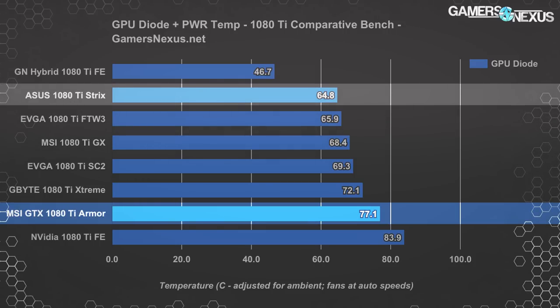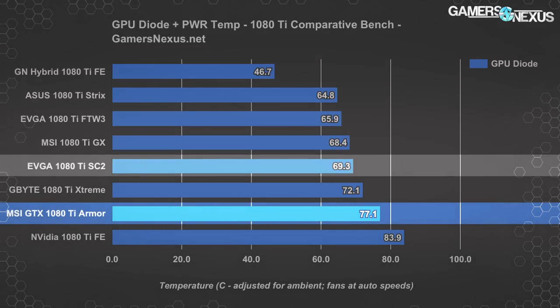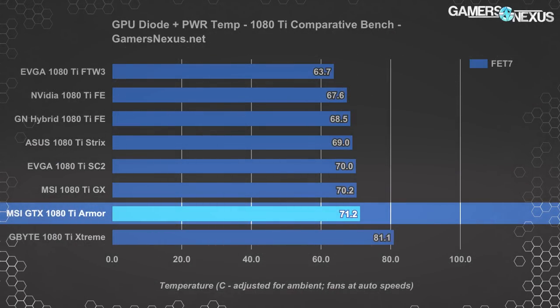Getting a decrease in noise by roughly two times as a human perceives it while also getting a temperature reduction is a big deal. The SC2 non-ICX model at around $720 — just $20 more than the Armor — operates at around 69 Celsius load against a 40.2 dBA noise output, another non-trivial reduction over the Armor. The Armor does okay in power temperatures, landing about center of the pack, expectedly similar to the Gaming X since they share the same PCB with only minor tweaks.